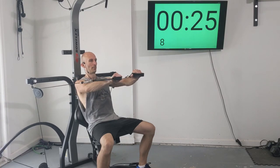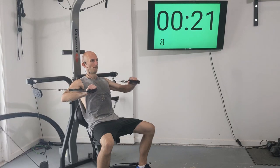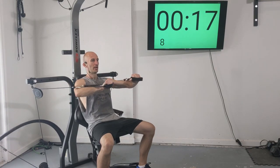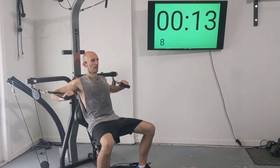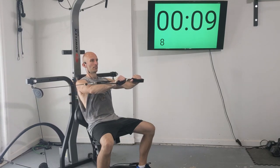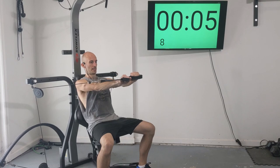All right, press — one, two, three. You should exhale as you're pressing out. Four, five, six, seven, and eight.